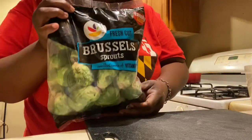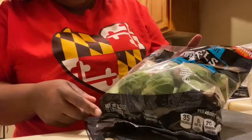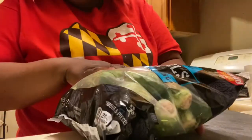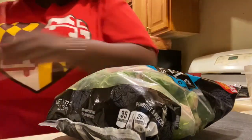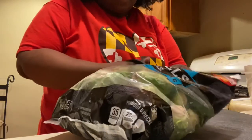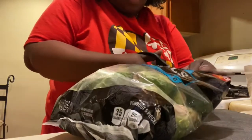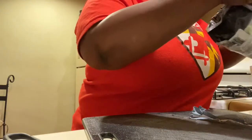So these are the brussels sprouts I'm going to be using — I got this bag from Giant, it's a two-pound bag. I'm not going to use all of these; I'm probably going to use about half of the bag. Even though these are hubby favorites — he loves brussels sprouts — we're going to do about half, maybe a little over.